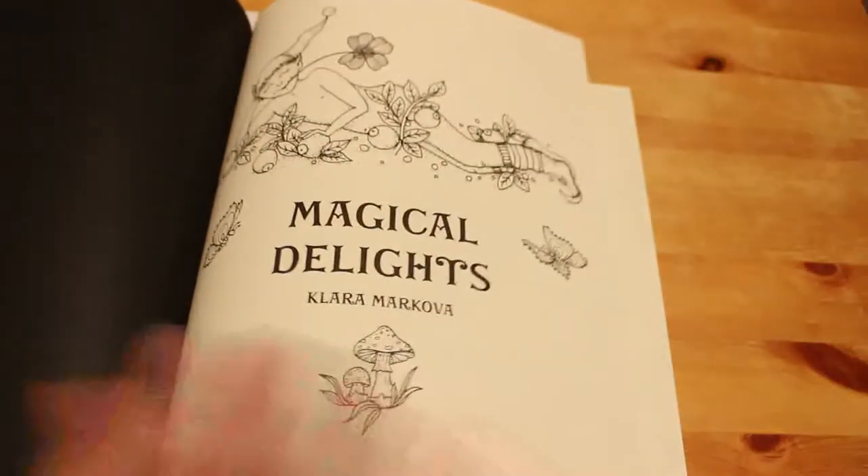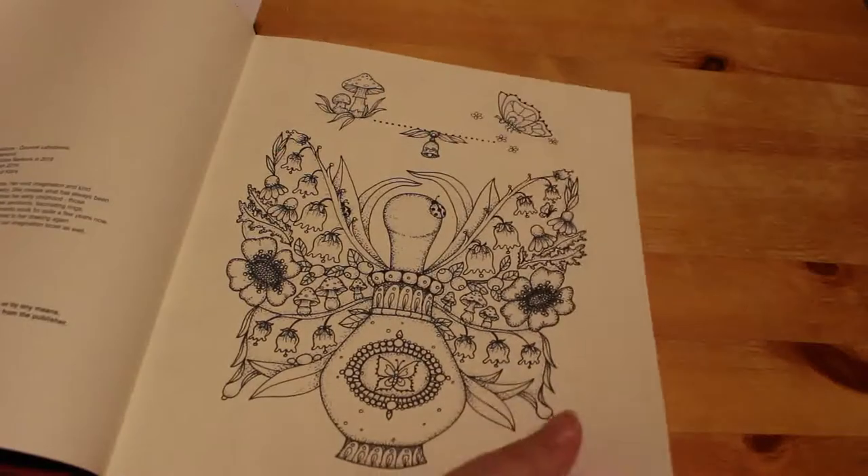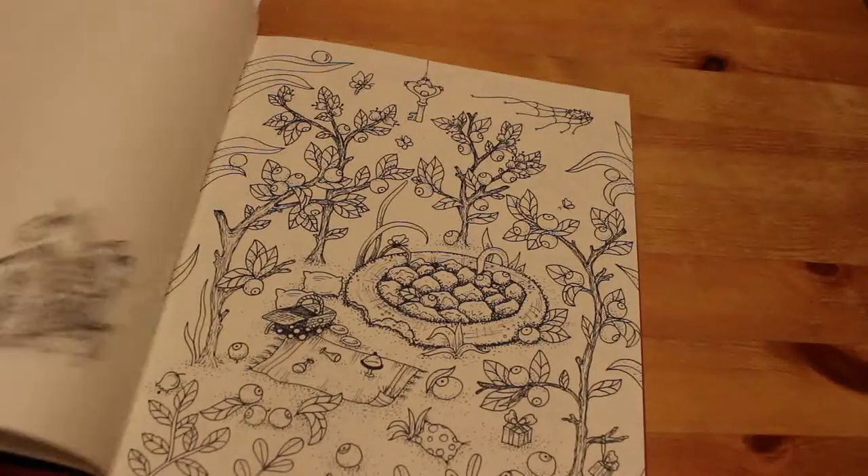It's beautifully produced. It's got the bookmark in it — the colouring bookmark. And we're just going to have a very quick look. One of the good things about this book is it's single-sided. So you've got this, and then on the back, it's either plain or there's some writing where you can put some notes.